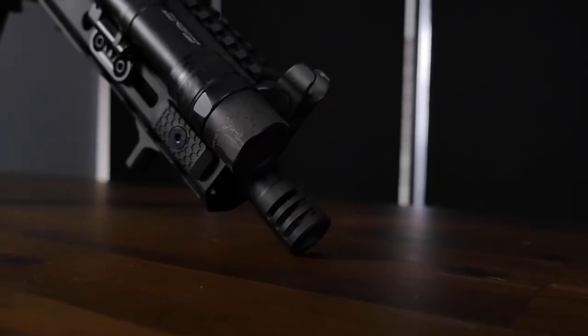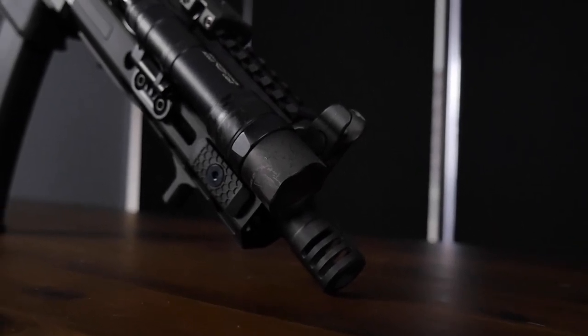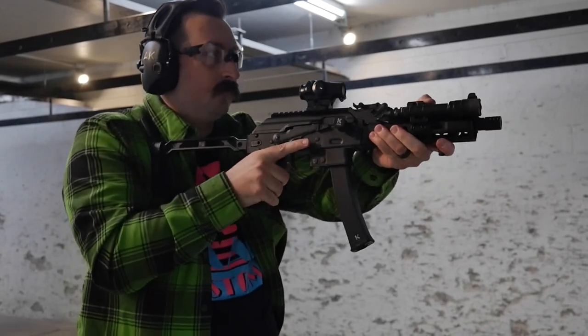I decided to make this KP9 a little bit more of a modern take on things. It is half by 20 in the front. This muzzle device is almost identical to the real Vityas Russian unit, so I decided to keep it on there. It works great for them and it works great for me.